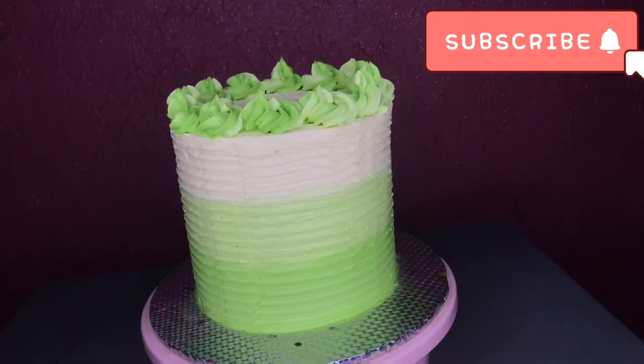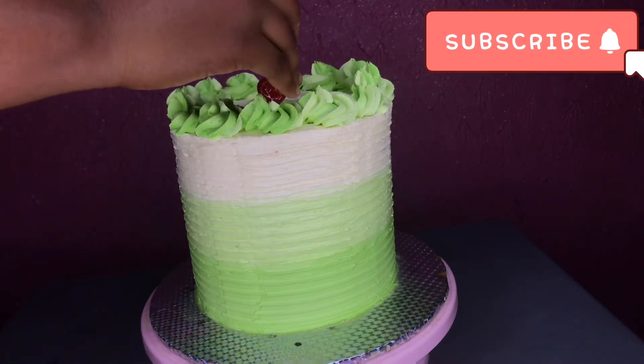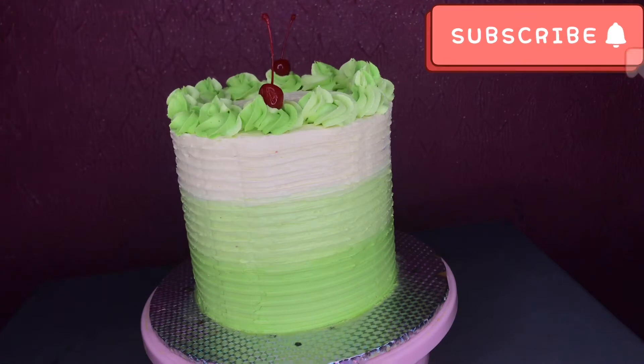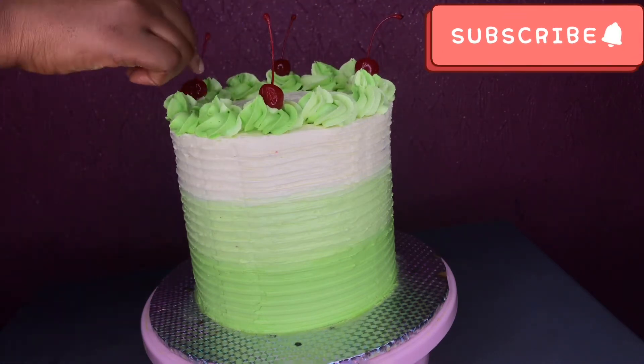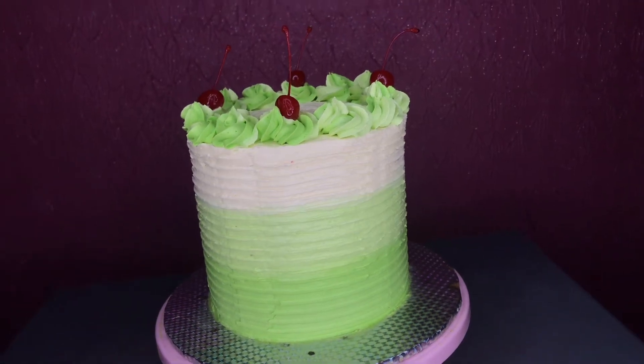I wanted to pop in a little bit of beautiful red cherries, so I'm going to add those after. I put the cherries all around the cake like that. This is a very simple technique that can work for anybody, which is why I decided to bring it to my channel.